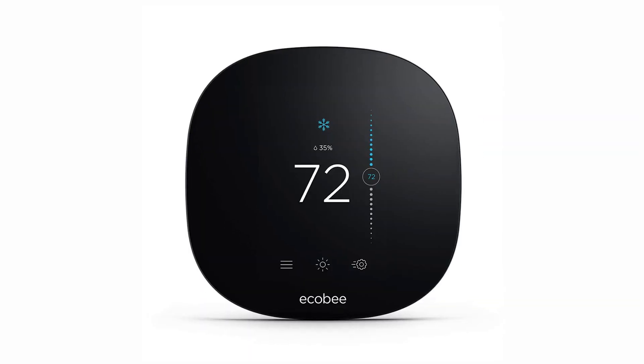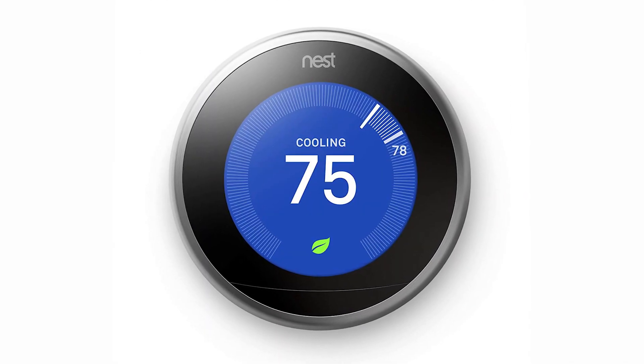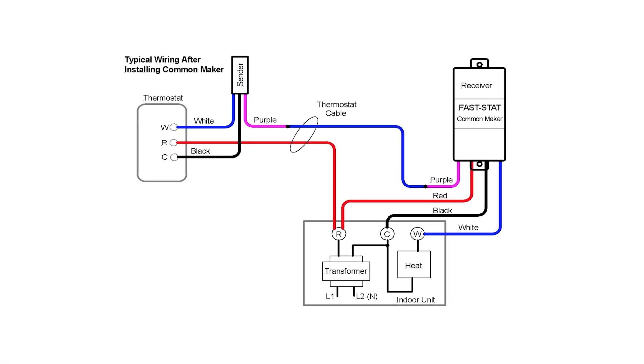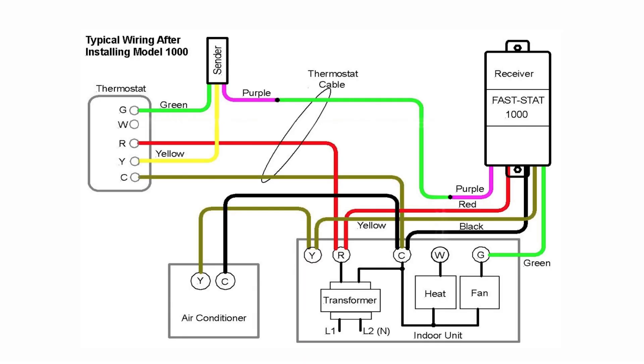The Ecobee 3 smart thermostat comes with an add-a-wire kit. The Nest does not, although the Nest will pulse on the RH and W wires and try to steal power in order to keep its internal battery charged. You can see how the add-a-wire kit accomplishes the addition of a C wire by allowing one wire to do the job of two wires. On some installations, this will allow you to free up the C wire by bypassing the wire kit altogether.